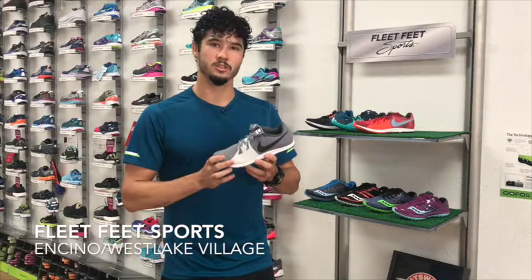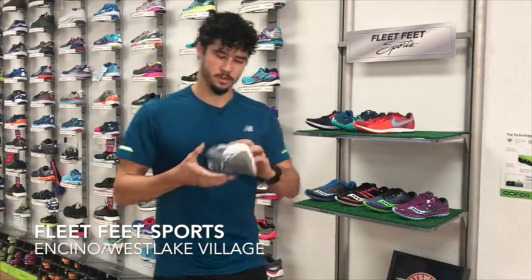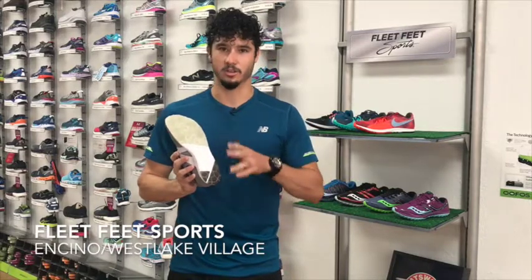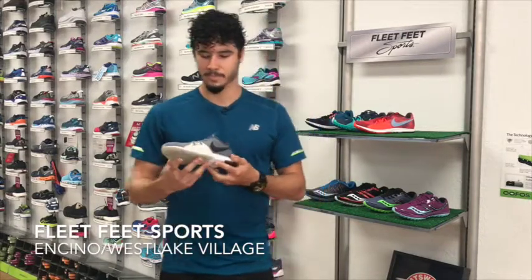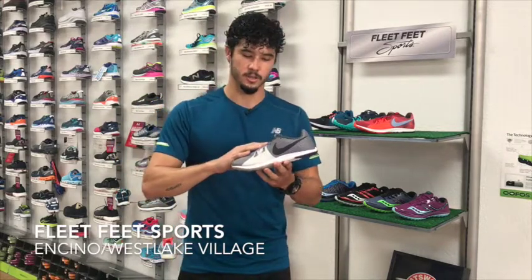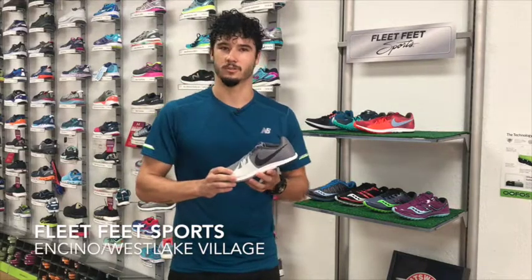They completely re-engineered this shoe from the ground up. Starting off with a whole new tread which is going to give you excellent grip and you're just going to notice that you'll fly over the courses. They also re-engineered the upper — it has a super nice wrap along the midfoot to keep your foot secure over any footing, any kind of terrain.